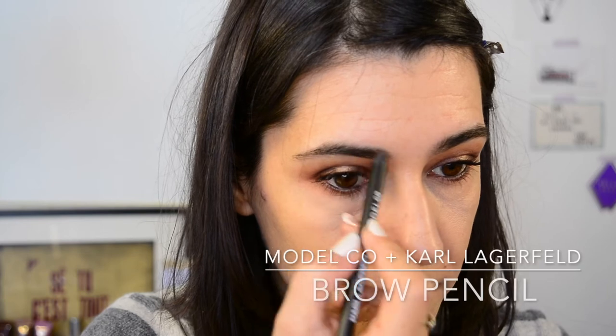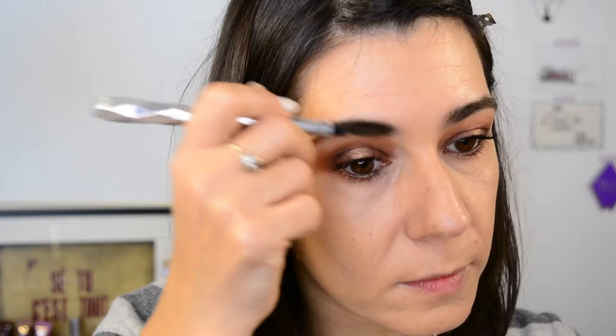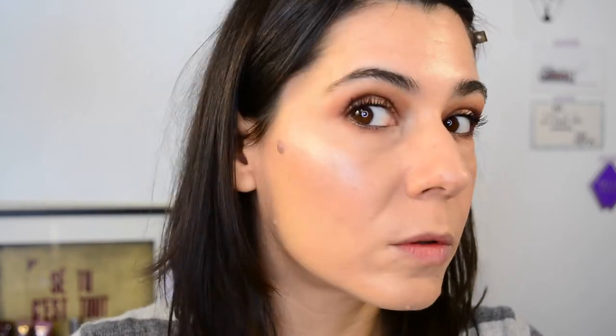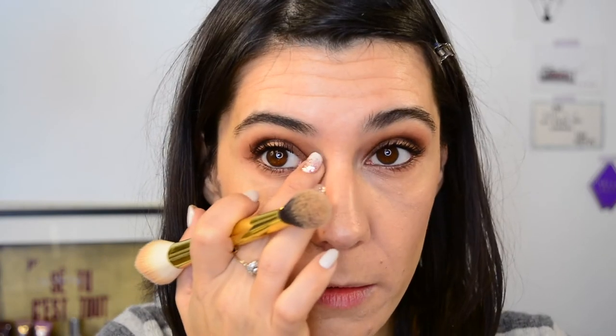I did a bit of an effort with my brows using the Karl Lagerfeld Model Co pencil, which is really worn down so I had to use a spoolie. Then I used a bit of powder and went with Bitten by NYX, which is an HD blush — it gives you a flush rather than a corally hue to the cheeks. As my highlighter I used Flexitarian from Colourpop; another good one is Wisp, which is slightly more golden. I just blended it out a little for a more subtle effect and used a little on the inner corner.